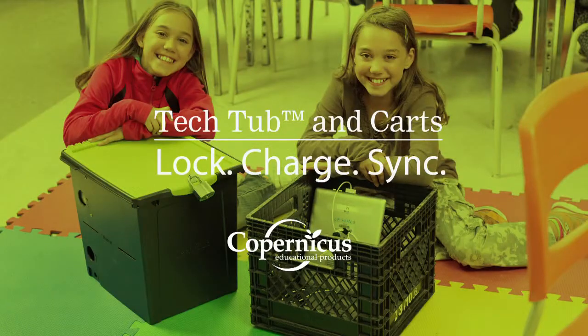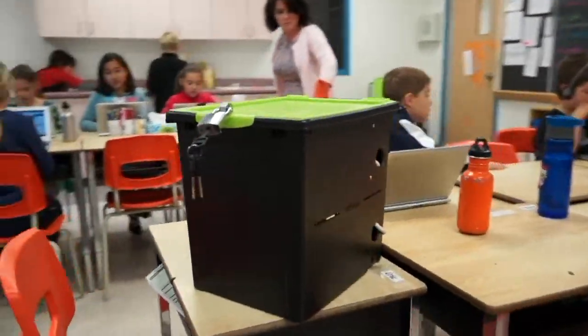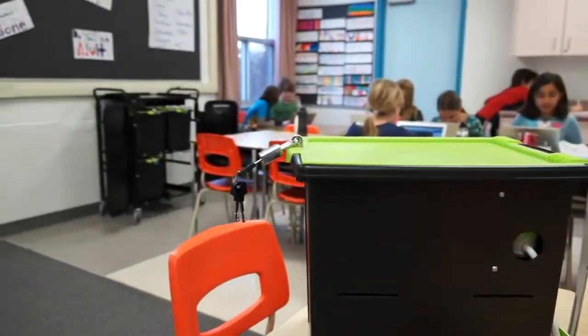They're indestructible! We designed the TechTub to lock, charge, and sync devices all in one place.